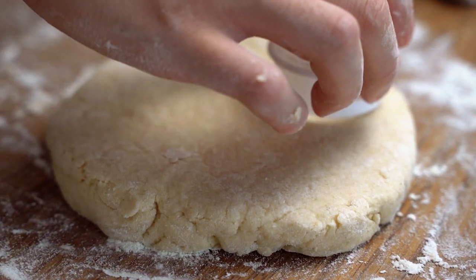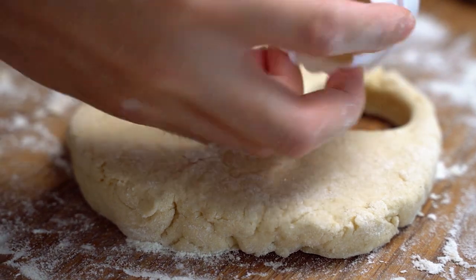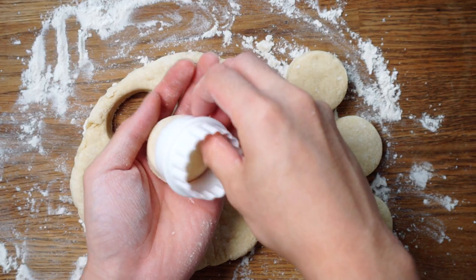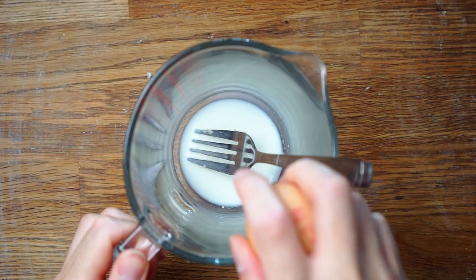Before we throw these into the oven, I wanted to give Rita the Foodie a quick shout out for sharing this simple yet delicious recipe. Her Instagram and blog are full of gems just like this recipe, so do check her out. I'll leave the links and everything in the description box below.